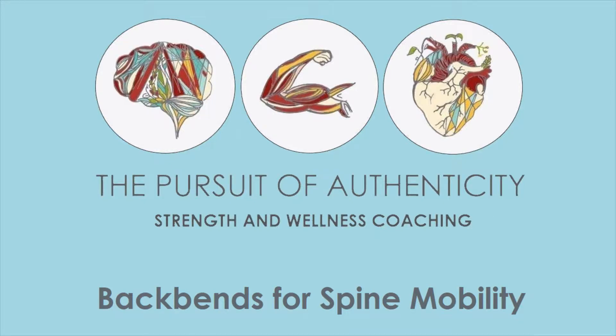Hi, I'm going to be taking you through some backbend poses today. I've had a few of you ask me for some demonstrations to help with your spine mobility — some of you just to help you feel more comfortable in everyday life, and some of you who are actually powerlifters looking to improve your arch in your bench press.